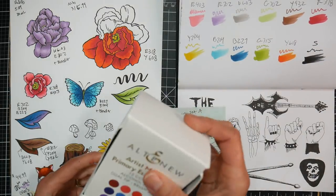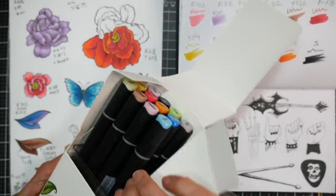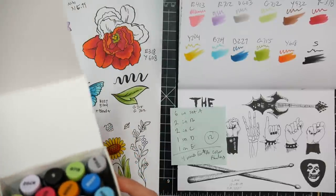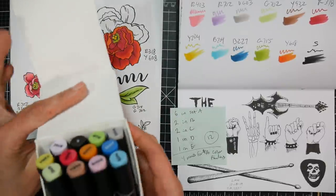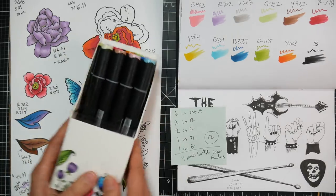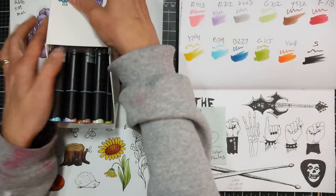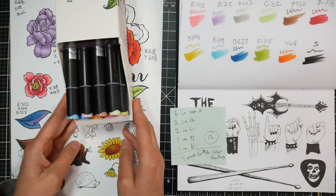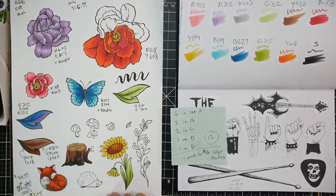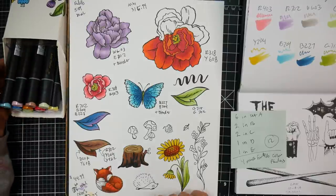They come in this cardboard box, and I think you're meant to tear this off or bend it back so you have a little easel stand. I'm on an incline table, but if I set it flat on my table it would work pretty well to see everything and keep your markers flat.